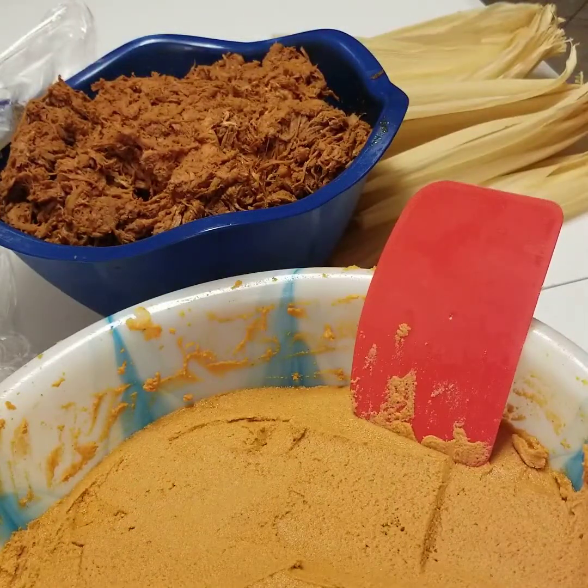Then you're going to do the same for the green tamales. Have fun, guys — this is my recipe for my red and green tamales.